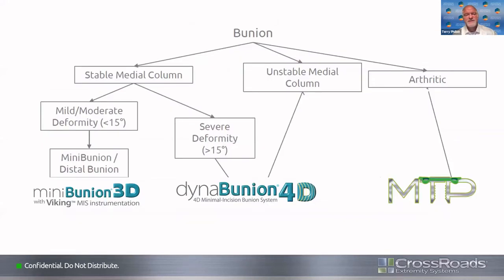Here's an algorithm that may be helpful. For mild to moderate deformity, a Mini-Bunion procedure may be appropriate. More severe deformities may call for the Dyna-Bunion and a lapidus-type construct, particularly if there's an unstable medial column. If you have an arthritic bunion, that's where you'd be doing a first MTP fusion. It'll be interesting to hear from our panel about what algorithm they use in their decision-making for bunions.